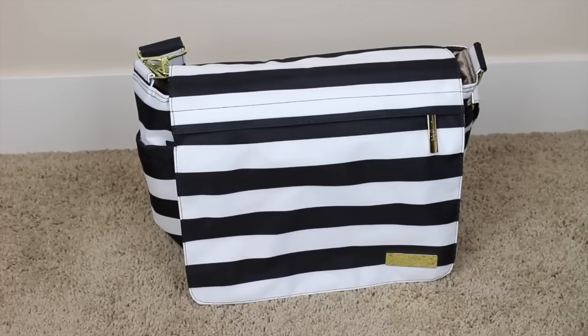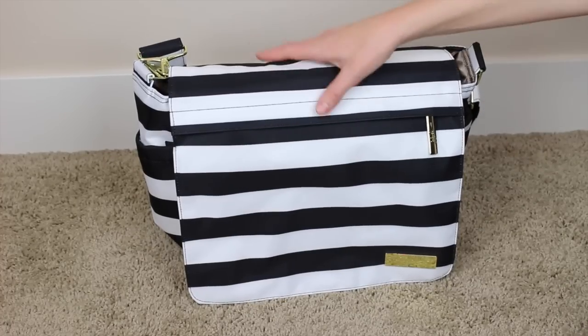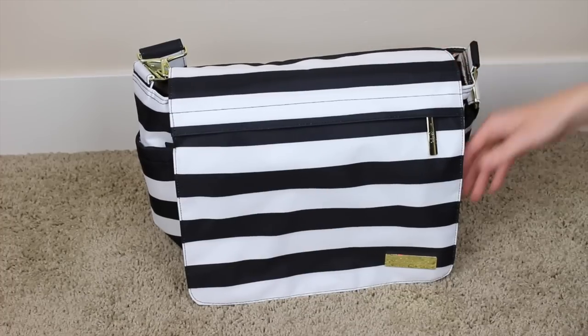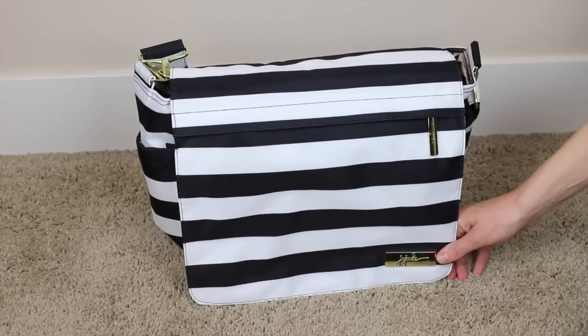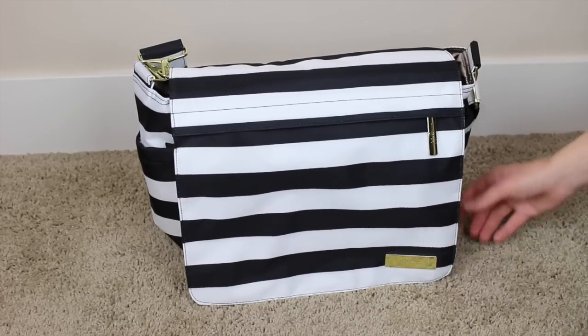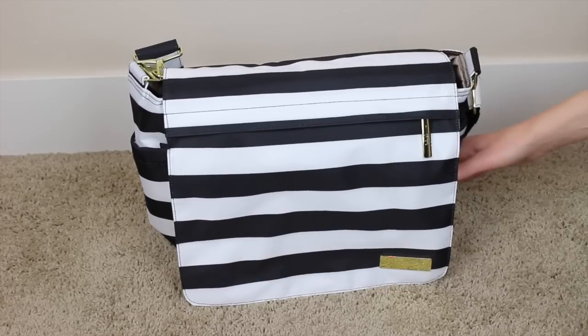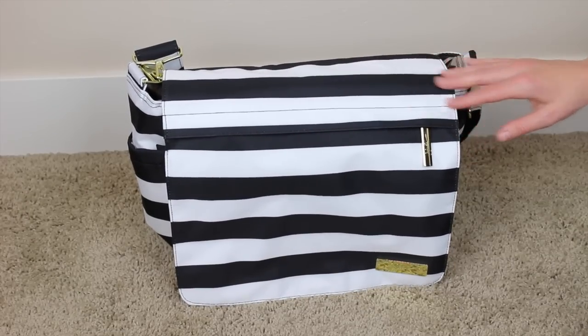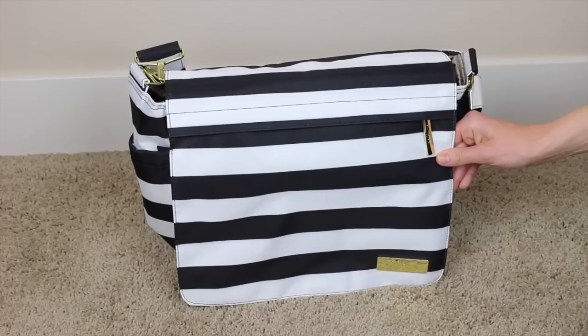Hey guys, welcome back to How-To's and Reviews. Today we are going to pack up this Jujube diaper bag. I did a review on it empty with all the specs. This is the Jujube BFF from the Legacy series in the First Lady print — a wonderful black and white stripe with gold hardware. It's super classy, so come and pack it with me!